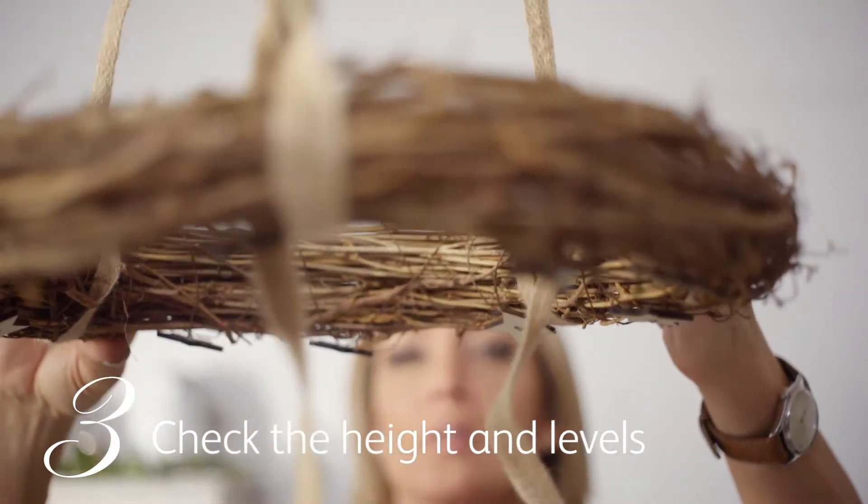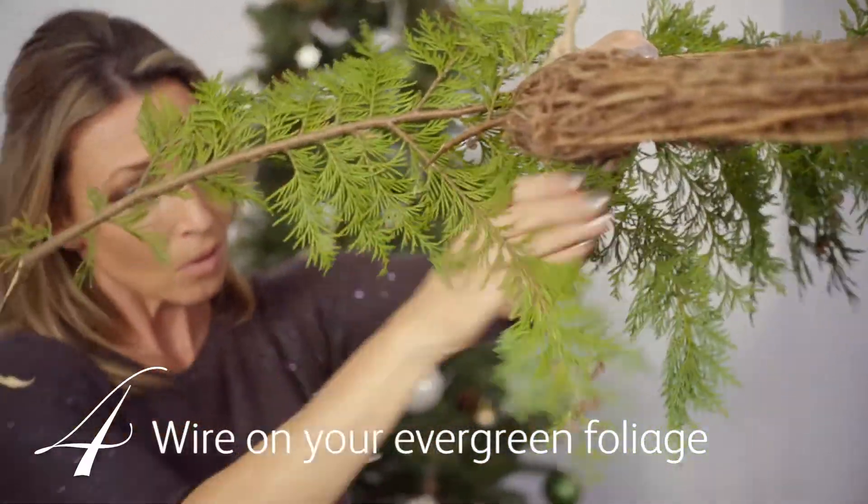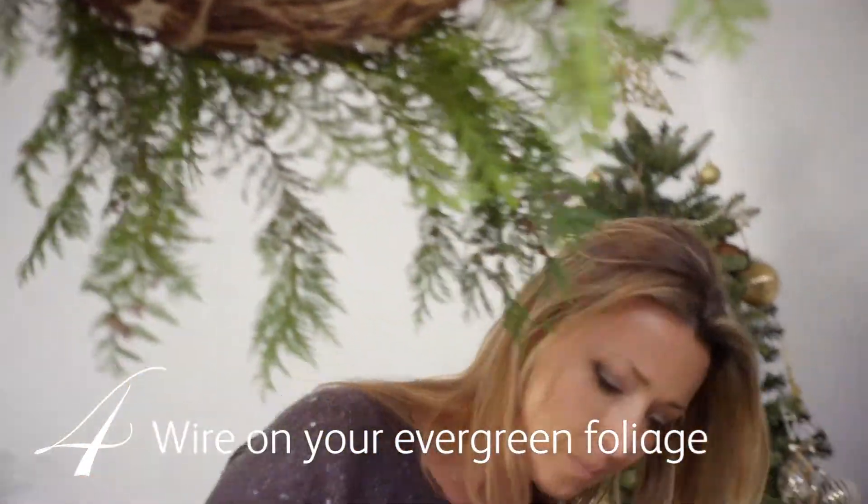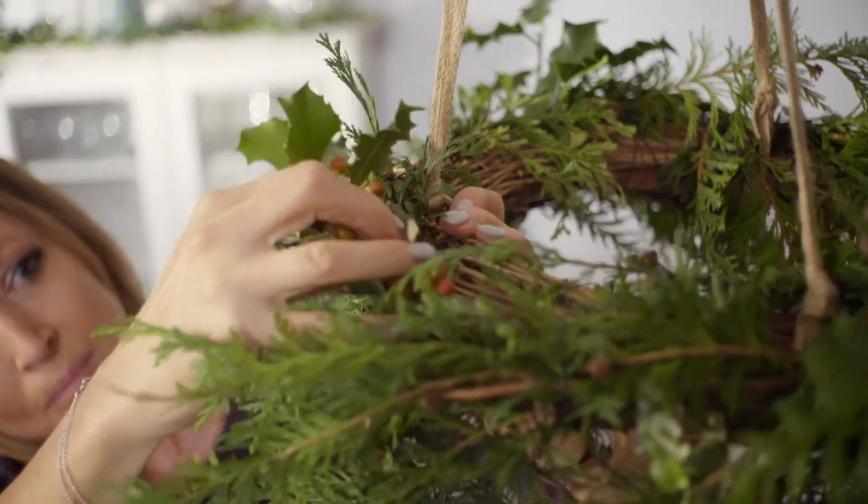Now I'm ready to dress the wreath with foliage that I've picked from the garden, and you work all the way around the wreath using florist wire to hold it in place. Add in holly and ivy.